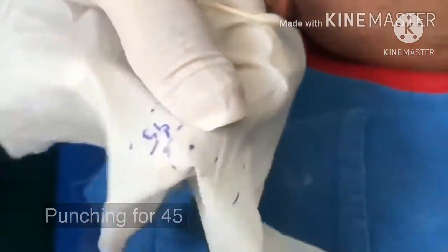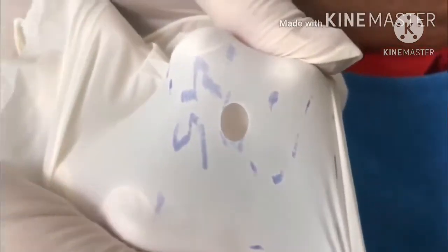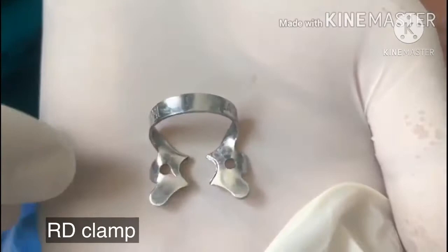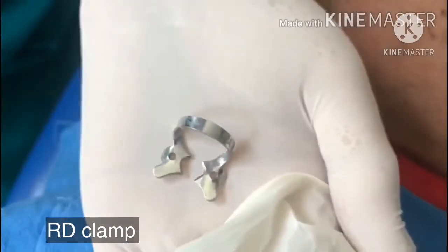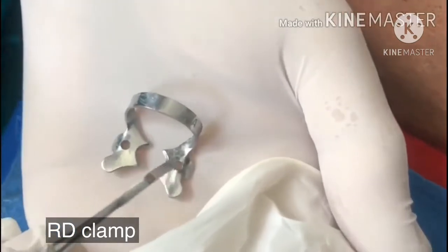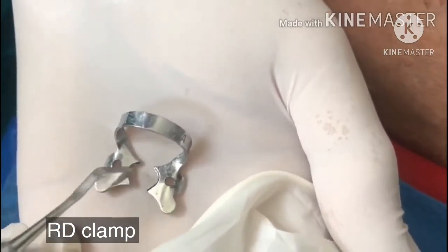We just pick it up and now you can see — this is the punch. Clamp 2A. This is the horizontal bar. These are the wings, and these go around the cingulum of the tooth.